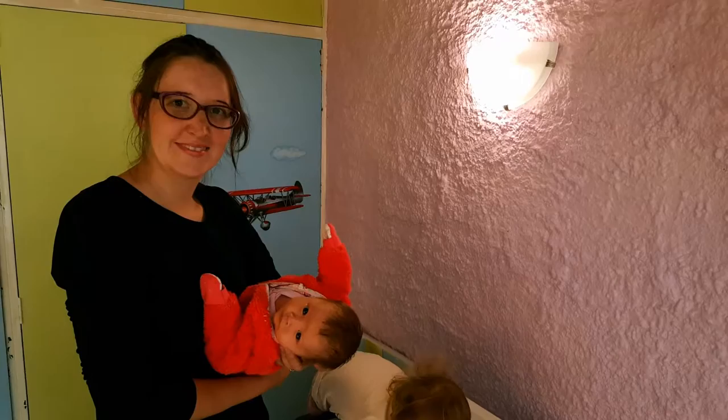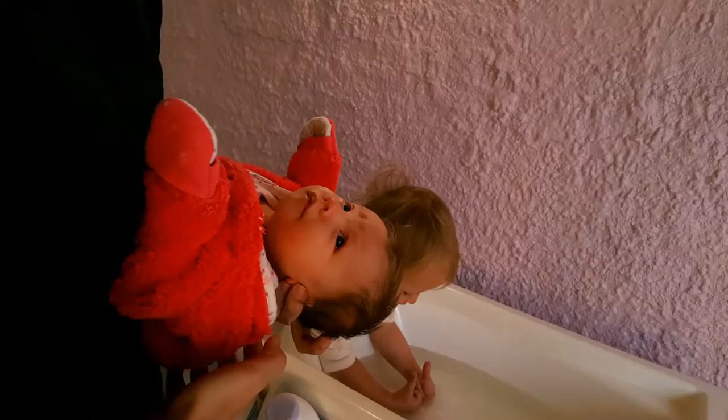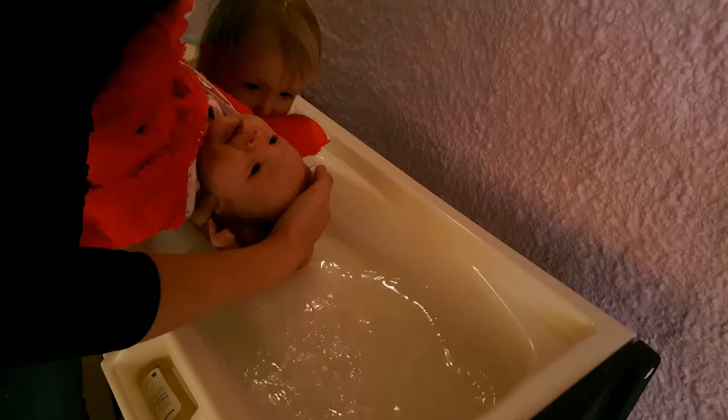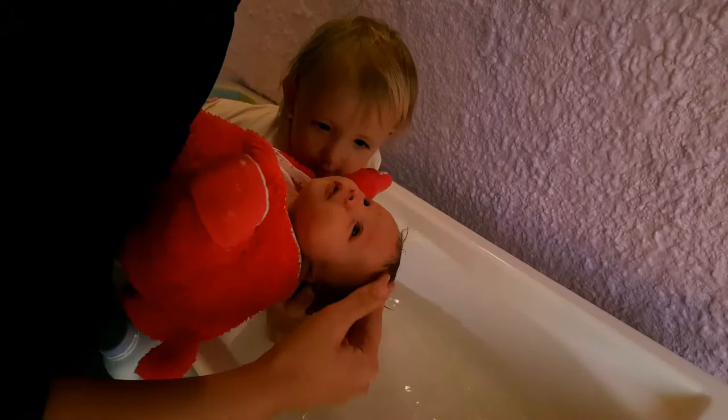When washing your baby's hair, take your baby in a football hold like this. With your thumb, block one ear and your middle finger the other ear, and gently lower her down towards the water. Talk to your baby all the time so that she feels at ease and knows that you're right there with her. Remember, your shampoo should be easily accessible.